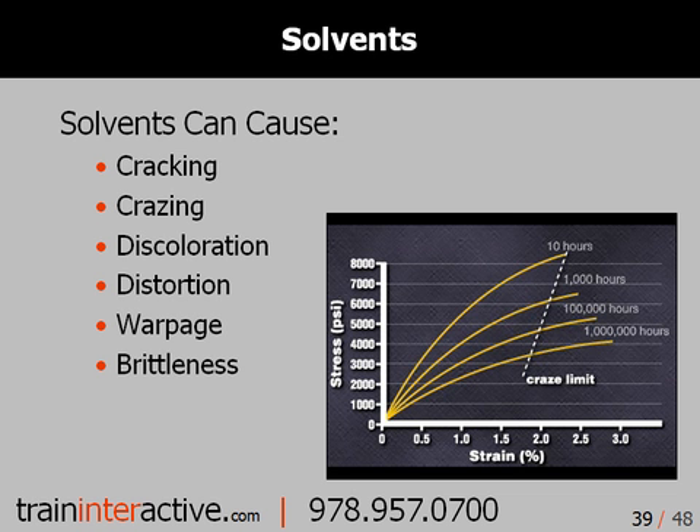Under controlled conditions, these tests can be very helpful in determining the long-term performance of a part, especially when used for comparison.